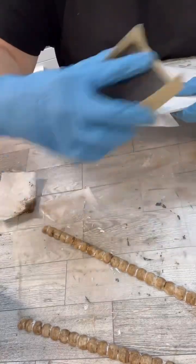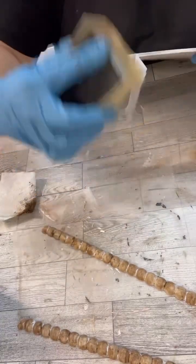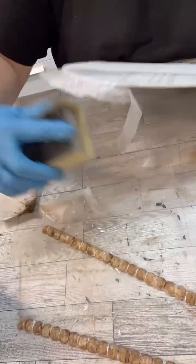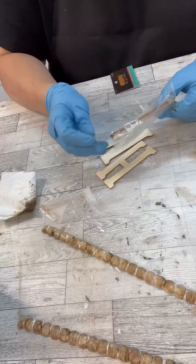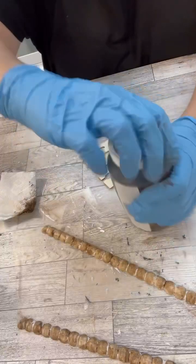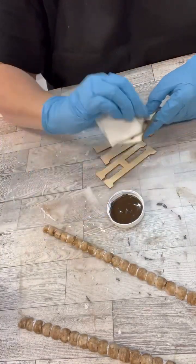I ended up grabbing a paintbrush and it got in there much better. Once my Mod Podge is all dry, I just take my little sanding block and clean up my edges. Then I bought these little letters — they come in packs of two each letter from Hobby Lobby. I thought we can totally make the word 'home' into the center part in between the tissue sections.